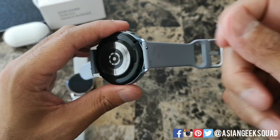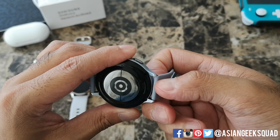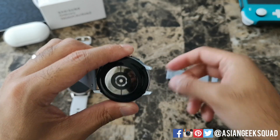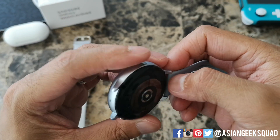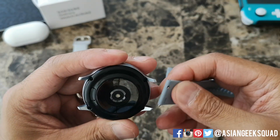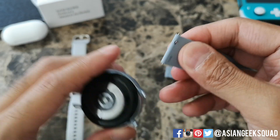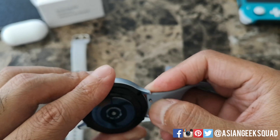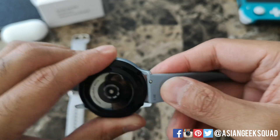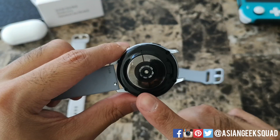This one will pull down, and I'll actually use my thumbnail — you need something a little bit strong to remove it. Turn it around and push it down and it removes. To put the band back on, I like to put the opposite end in first, pull the lever down, then wiggle it around and you'll hear it snap on.